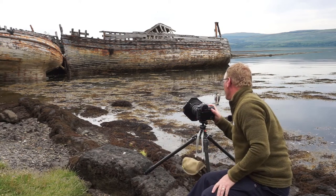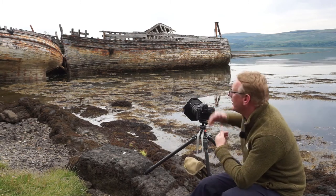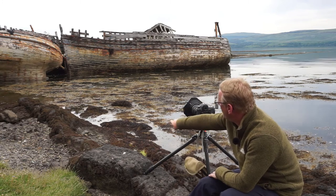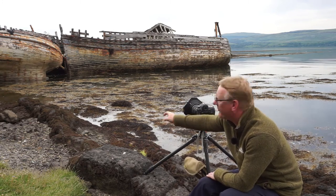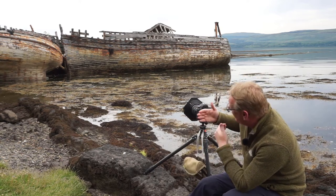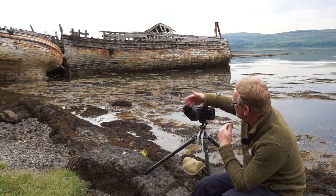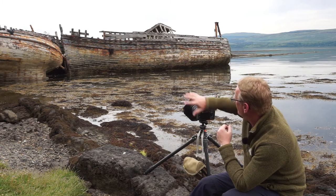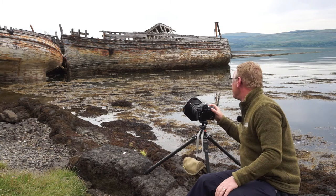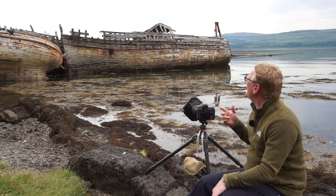The frame is pretty much set and ready to go. Settings-wise, I'm shooting at f/20 to try and get quite a lot of depth of field. I want to get as much of this rock here in the foreground as possible — nice and sharp. Focus is just down here in that little dip of rocks, so the focus point is fairly forward in the frame. Hopefully I'll get a really nice depth of field from just in front of the camera right the way through to those boats in the background. Shutter speed is around 1/50th of a second.